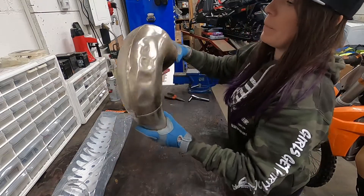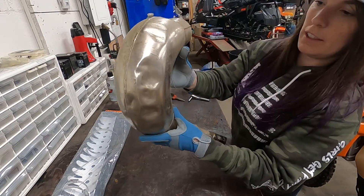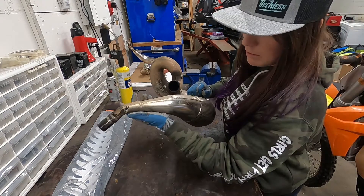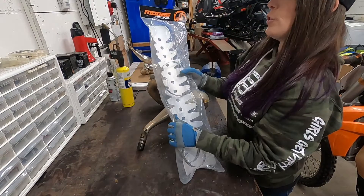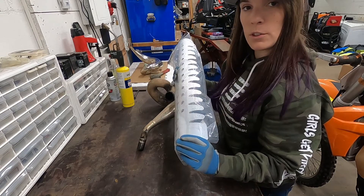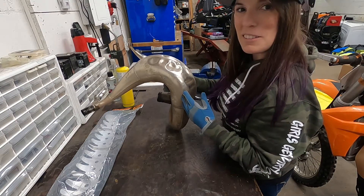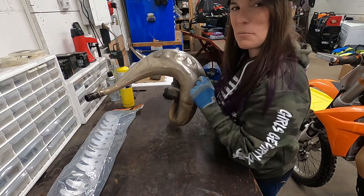Alright, let's take a look at this bad boy. So as you can see here, this pipe has seen better days. This tab seems to be fine. This one's a little bent. So we're replacing it. I have purchased a moose racing pipe guard that actually needs to be formed to your pipe. So what I'm going to do is take a look at my old pipe and see where most of my dents have occurred, and that is the area I'm going to put it on my new pipe.